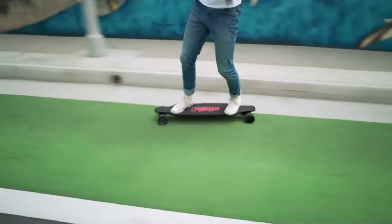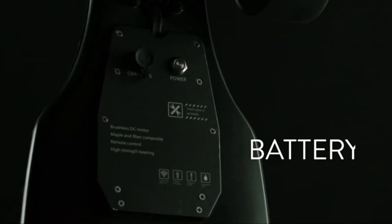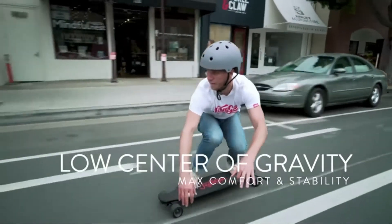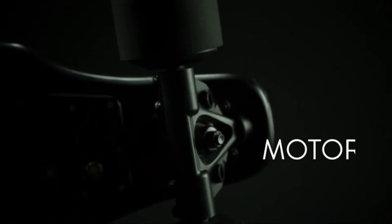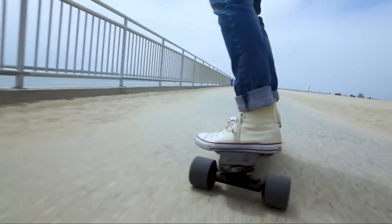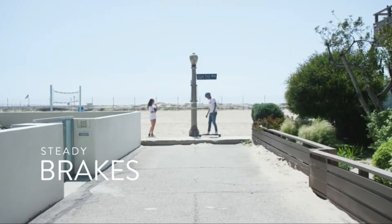It has an 18-kilometer range on a single charge, an integrated battery that charges to full in just 2 hours, a low center of gravity that allows for comfort, control, and max stability, powerful brushless motors for quick acceleration, and steady brakes to slow down safely.